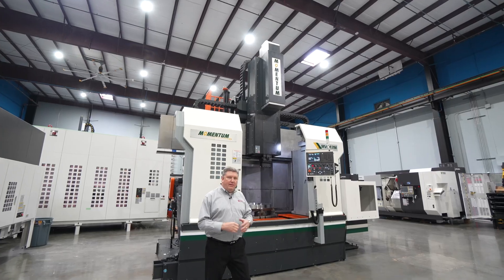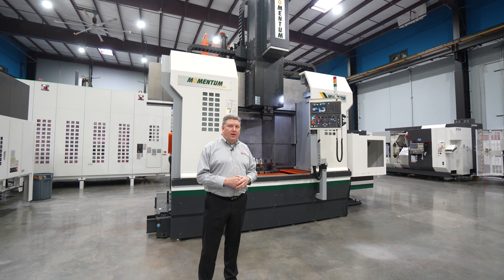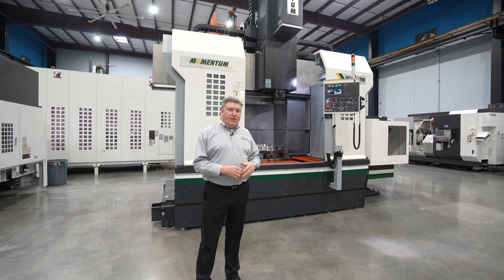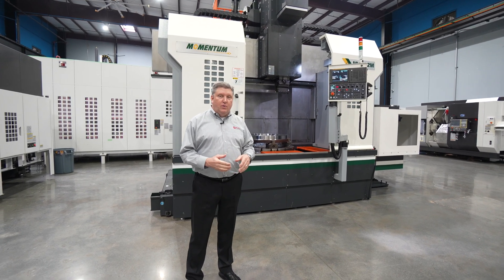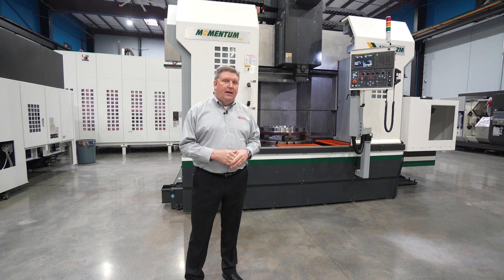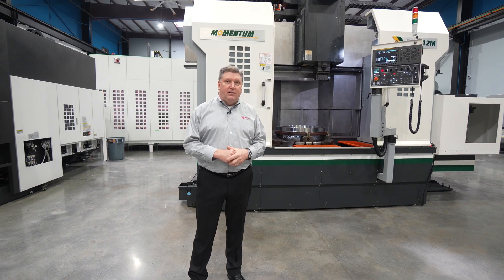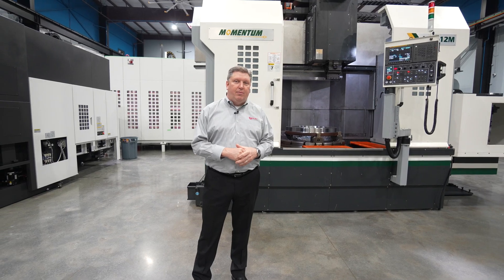That's the Momentum MVL-12M. If you're in the market for a heavy-duty ram-type vertical lathe, please reach out to your local distributor — whether it's Morris, Harwig, Gossiger, or Arizona CNC — and ask them about the Momentum MVL series, or you can contact us here at Select Machining Technology and we'll be happy to help.